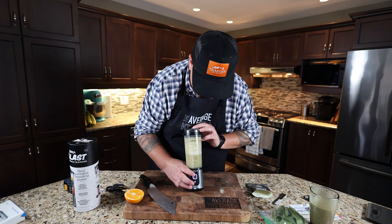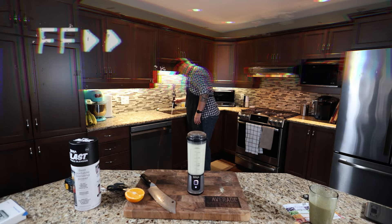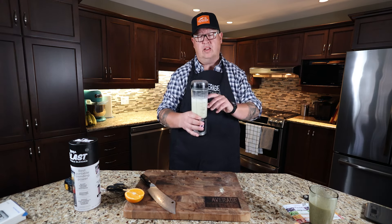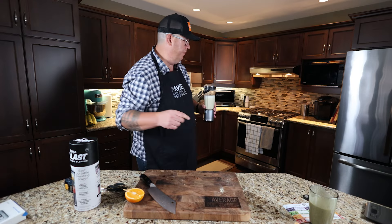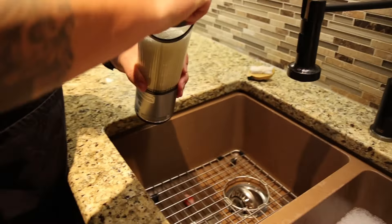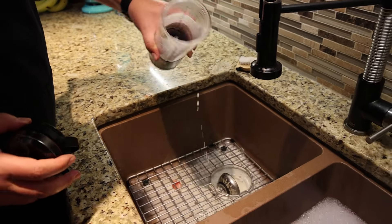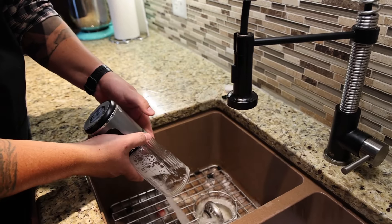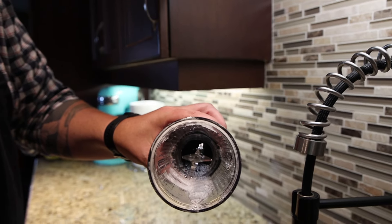Let's give it another blend with the soapy water. Did a pretty good job. Let's dump this liquid out and show if there's any residual. Obviously the lid's going to need to be washed, but giving it a very quick rinse — as far as stuff left to clean, it's not too bad.